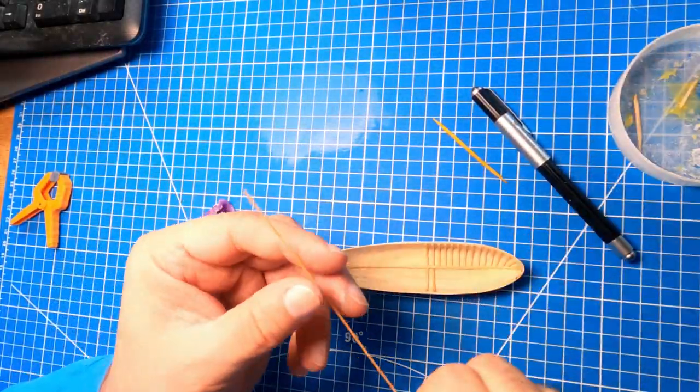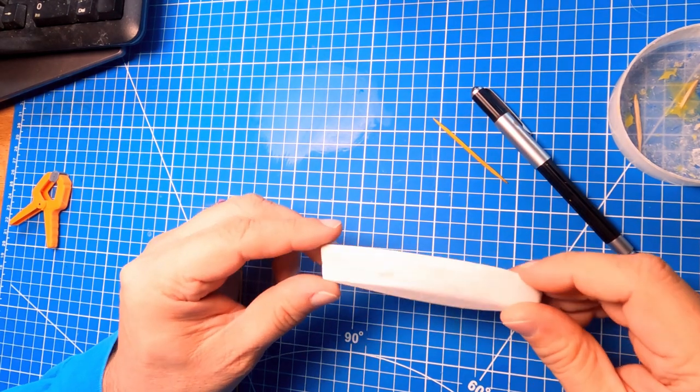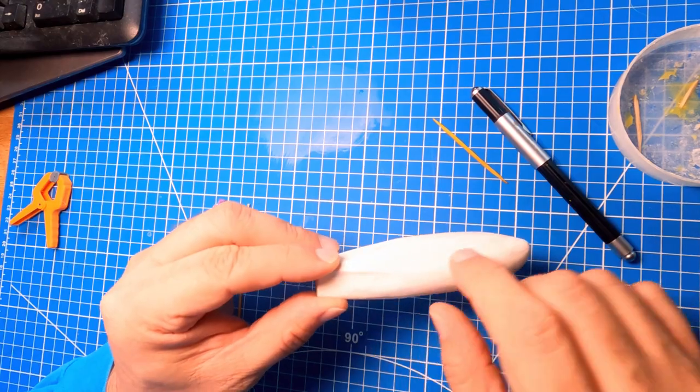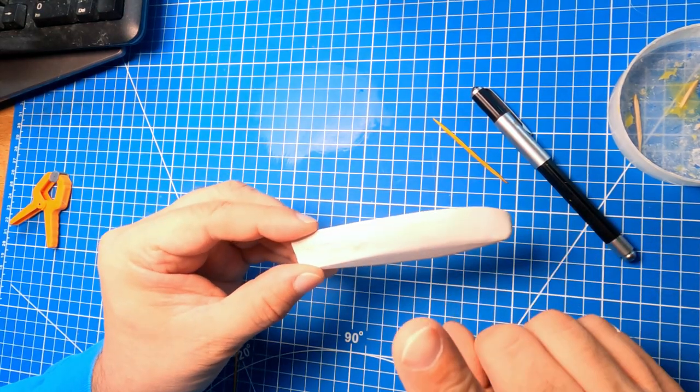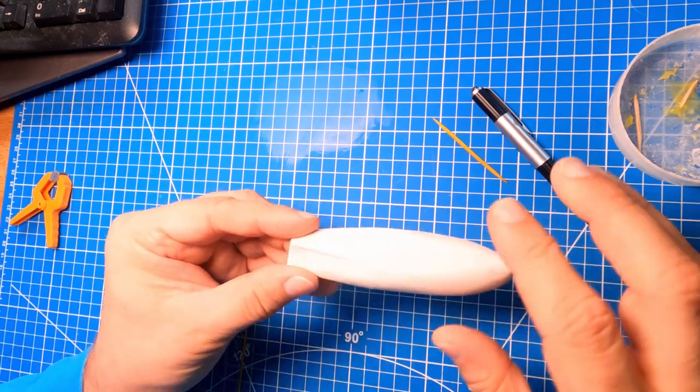So here we are back on the Siren, on the longboat. Painted it white — that gives me a chance to see where I need to do some more filling and sanding. I used Tamiya paint for the white because it's thinner and soaks in a little bit more and raises the grain a little bit.